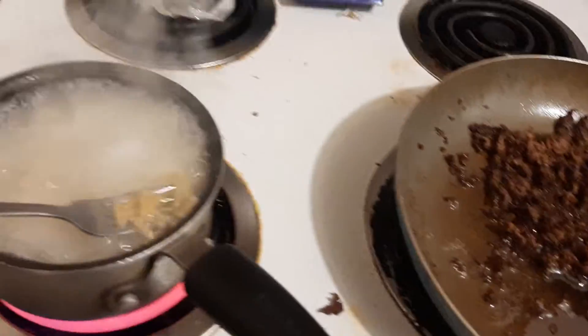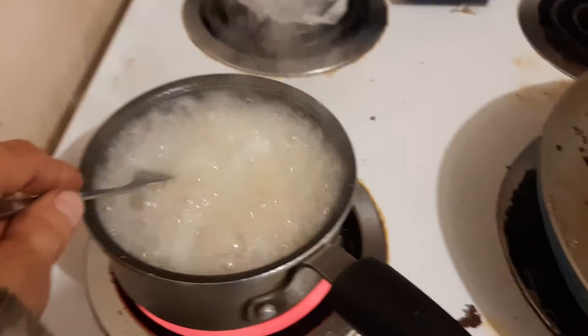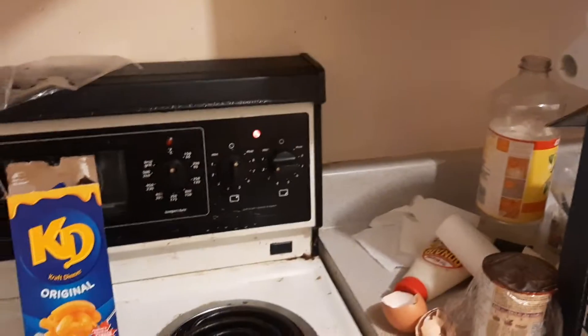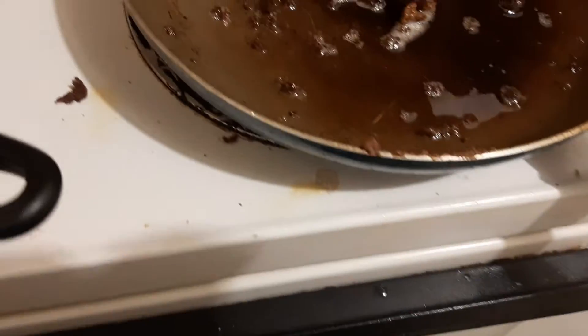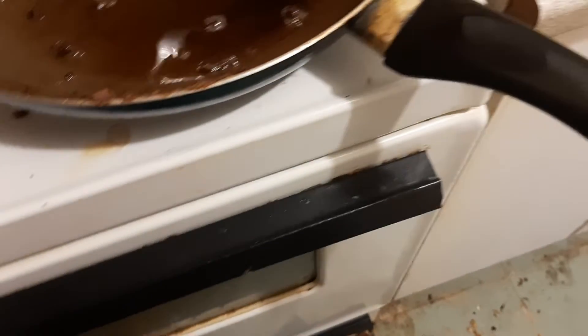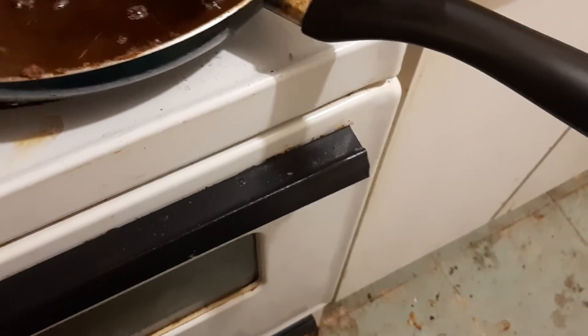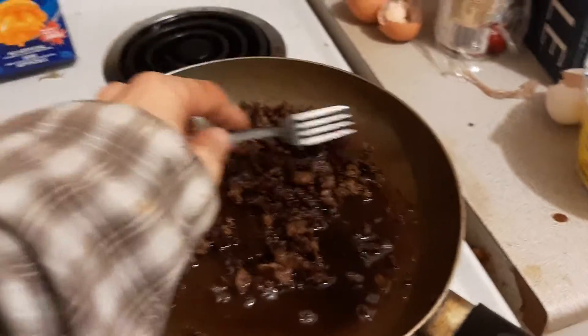I'm going to do a check on my noodles — just fine. I have the hamburger on low because I've already cooked it. It doesn't hurt to give a little stir.